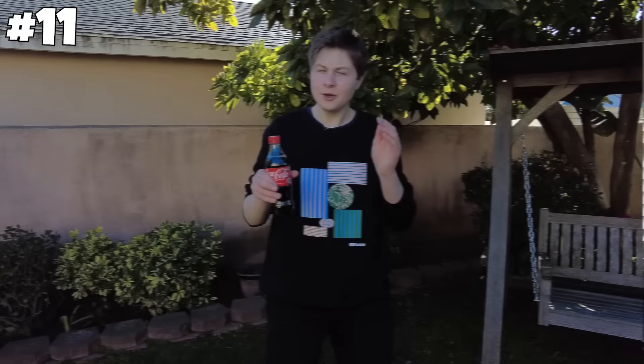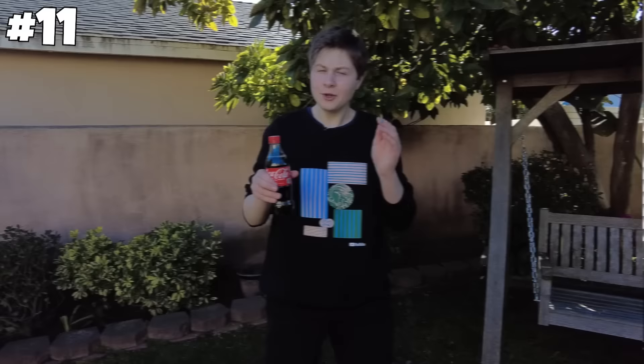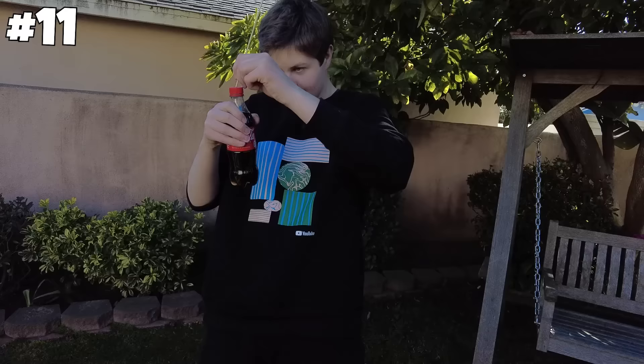You can make a Coke fountain with Mentos and Coke. Three, two, one. Bruh! Oh my goodness, that was so crazy. On to the next one.